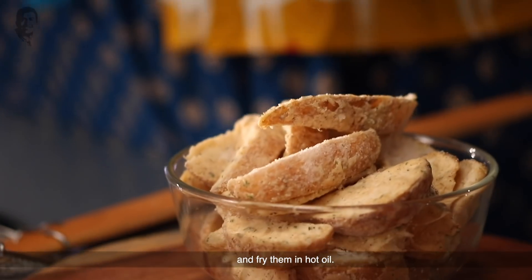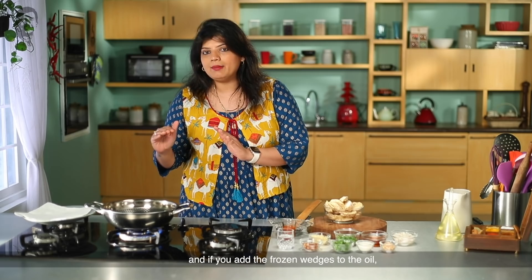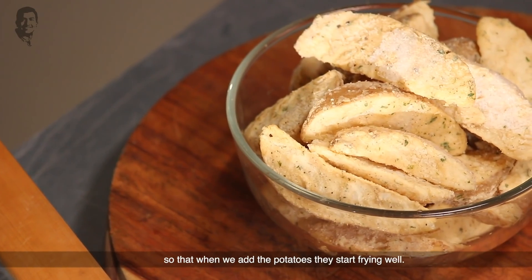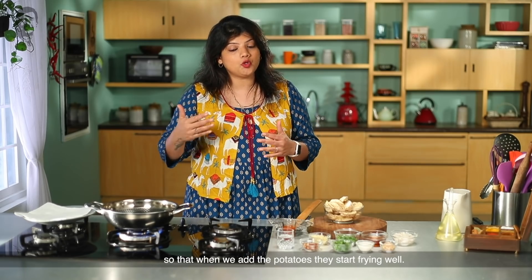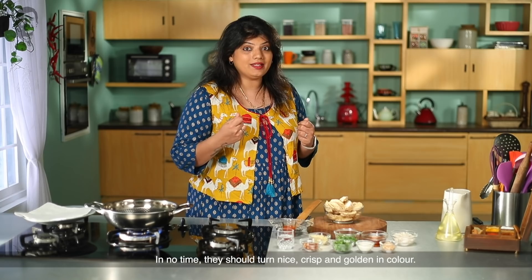The potato wedges are frozen, so they are cold. If you add cold wedges to oil that is not hot enough, the oil temperature will drop. So the oil needs to already be at a high temperature. When we add the wedges, they will start to fry immediately and turn nice, crisp, and golden in color.